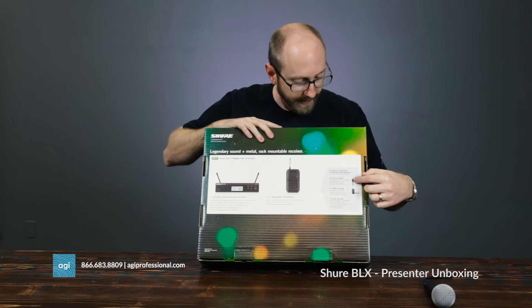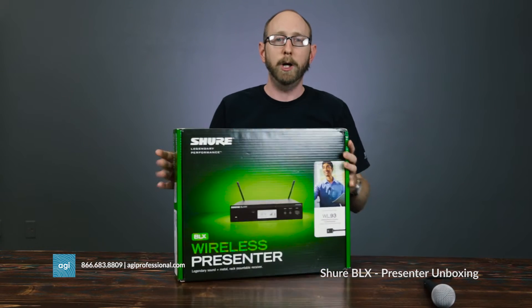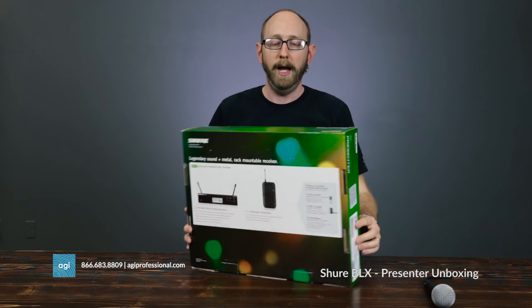You can get a couple of different lav mics, and then they also have an ear set — there are lots of options. So let's open this up and see what we have.